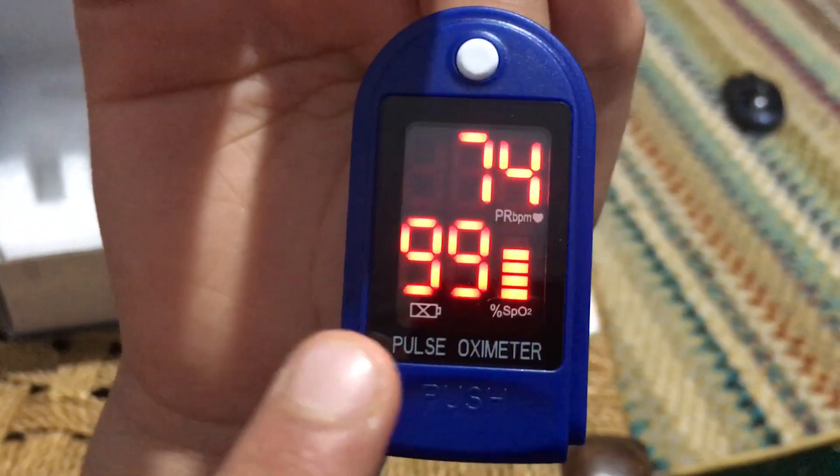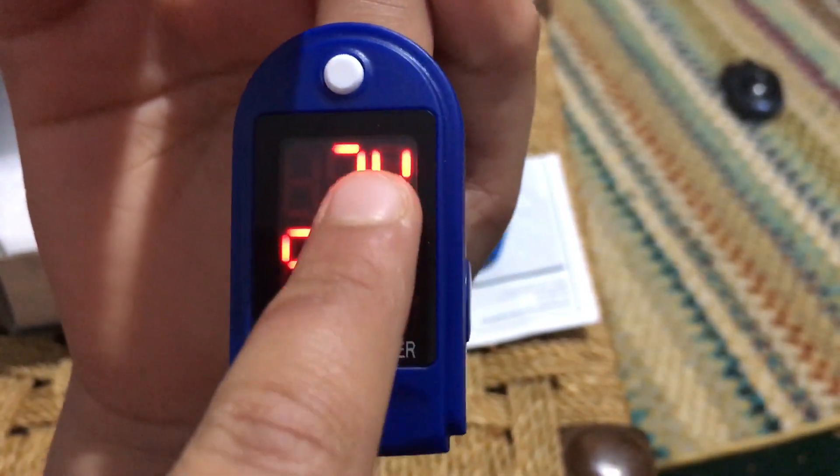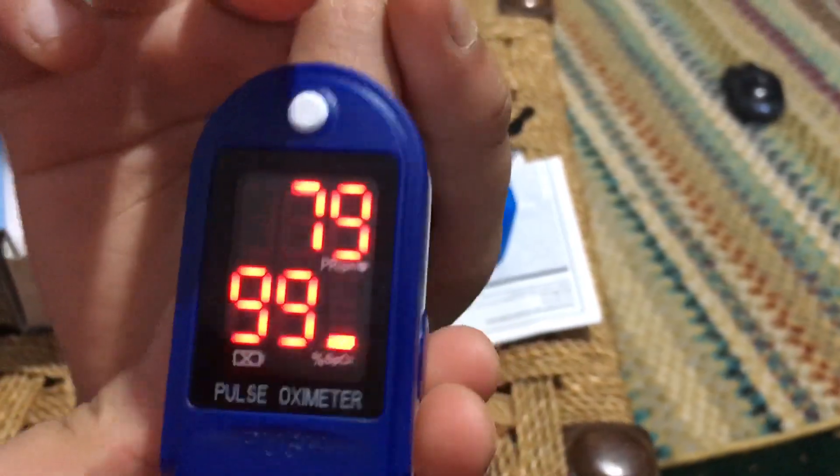So this is my 99 for the oxygen level, and this is my rep - how much it is beating. Thank you guys for watching - bye bye bye!